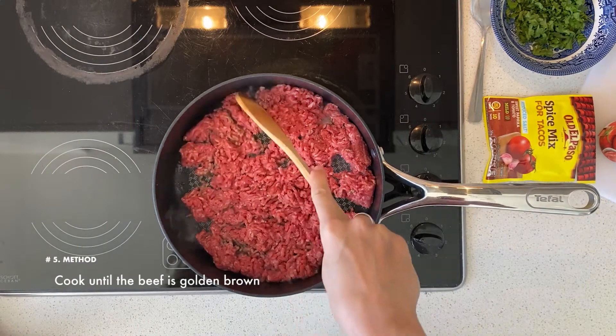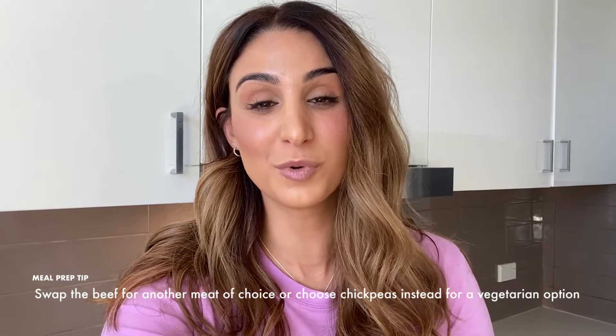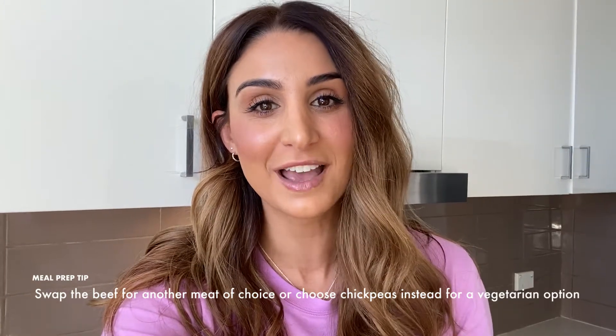Cook it until it's golden brown. While that beef's cooking, I just want to encourage you to get creative. If you don't like beef, swap it out for lamb, chicken, or turkey mince — either would work just as well. Alternatively, you could swap out the meat completely for a can of chickpeas, so you're getting that hit of protein without the meat for a completely vegetarian option.